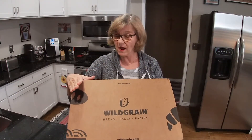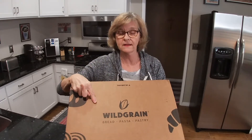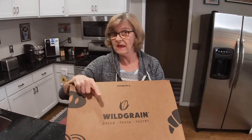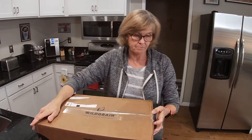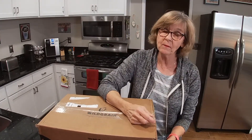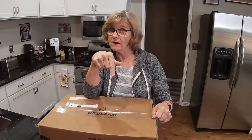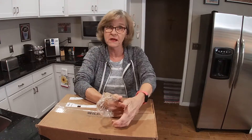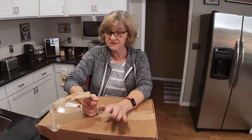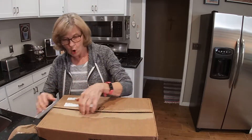Hi! Today I have another new box, and this one I was super excited about receiving because who doesn't like the smell of bread or pastry baking in your oven. This is a membership and you can receive it monthly or every two months. You can adjust your schedule once you join. I wanted to open this up right away because it is packed in dry ice. This was reviewed in the Boston Globe, on CBS, Edible Boston, and Buzzfeed, and it received all positive reviews.